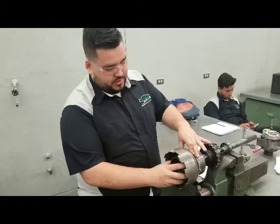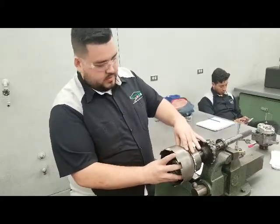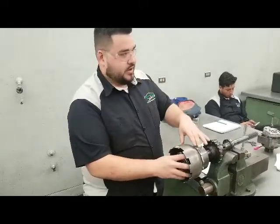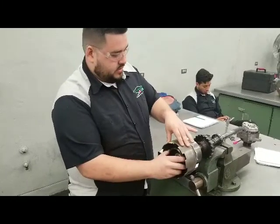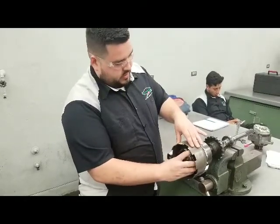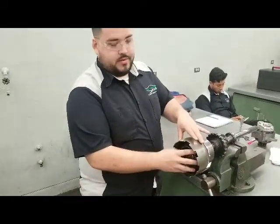Now we're going to try the second gear. We line them back up. For second gear, you're going to drive the front gear again, and then you're going to hold the sun gear this time. One, plus one — it's about one and a half, around there.